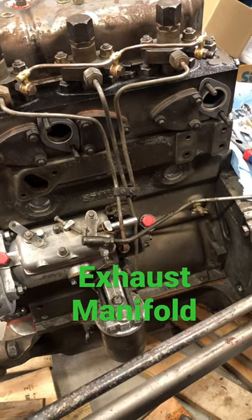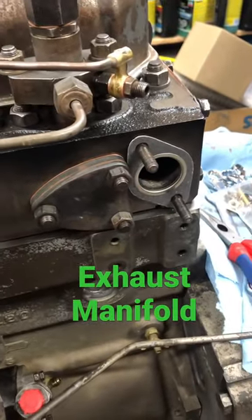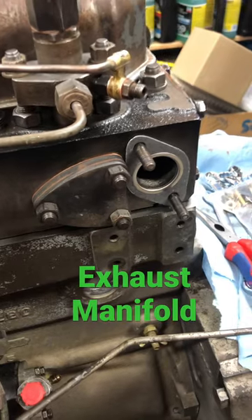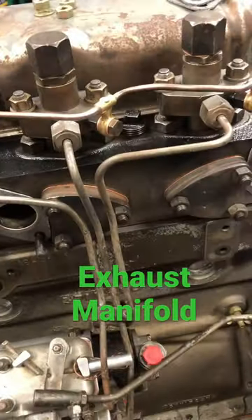Alright guys, here we are installing the exhaust manifold. I just put these two gaskets on here — they come in the kit. There are a couple different ones depending on what engine you have. Here's the manifold; it mounts right on here and here, and this is all we need to get her going.